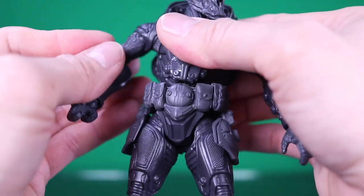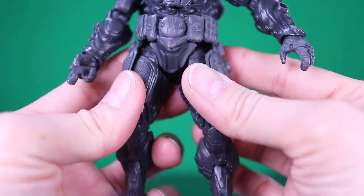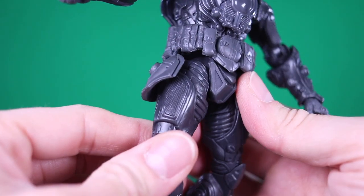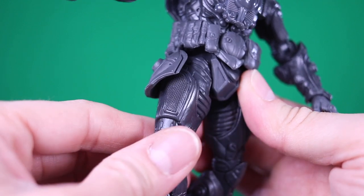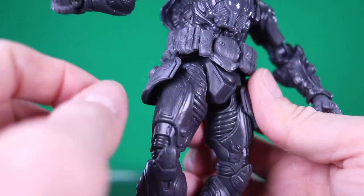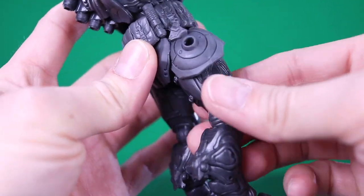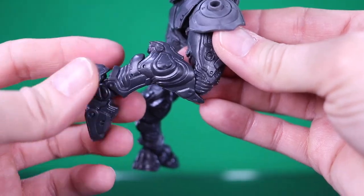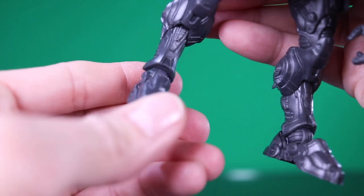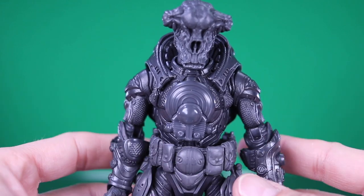A lot of these test shots are kind of like that — remember, these are not final products; they are still going through revisions in the finalizing process with the plastics. One limitation in the articulation is he's not going to kick forward very well, because there's a static piece in the crotch area that limits things. I don't know if that's removable and I'm not going to try since it's not my figure. There's a single jointed knee, a twist below the knee, an ankle rocker, and a hinge as well in that ankle.